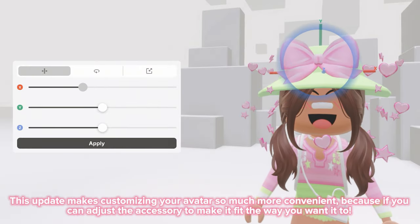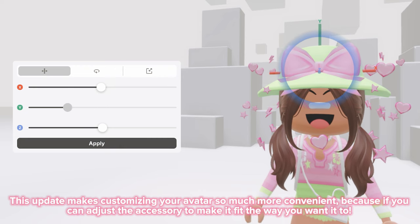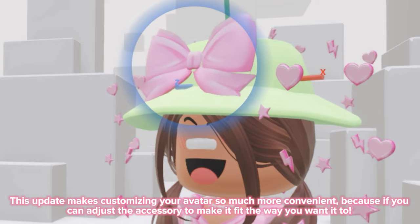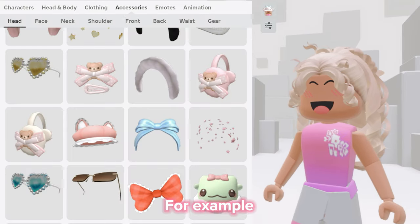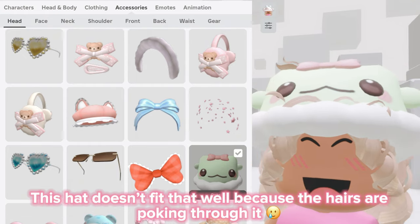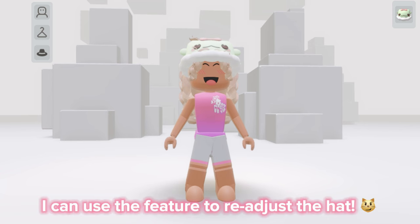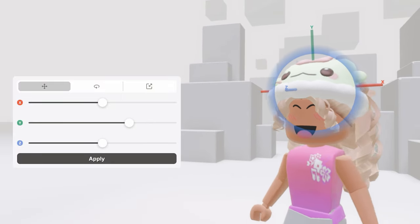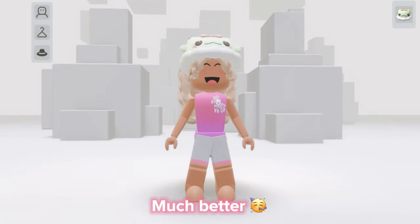This update makes customizing your avatar so much more convenient, because you can adjust the accessory to make it fit the way you want it to. For example, this head doesn't fit that well because the hairs are poking through it. I can use the feature to readjust the hat. Much better!